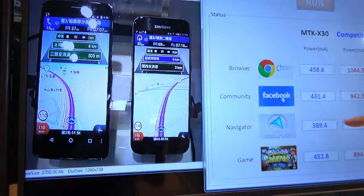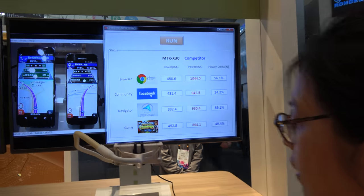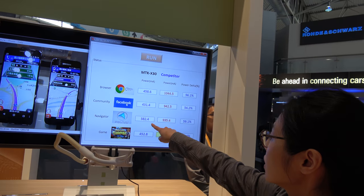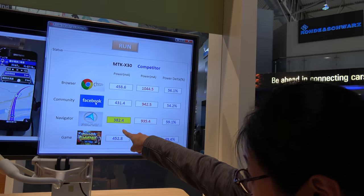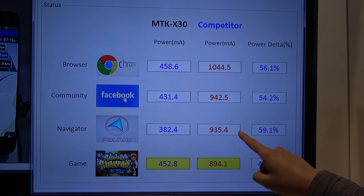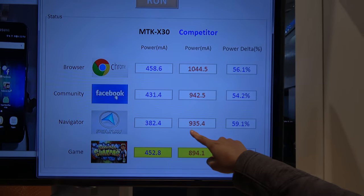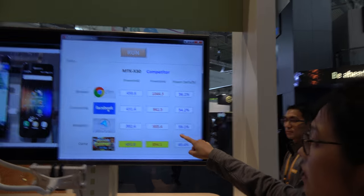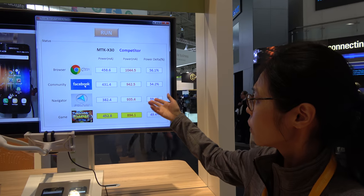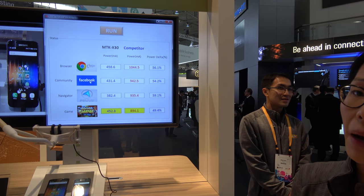We're running navigation live right here. You can see it's using 382.4 milliamps, while the competitor has consumed 935 milliamps. The delta is actually 59 percent — we're about 60 percent lower in terms of power consumption for that app.